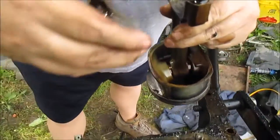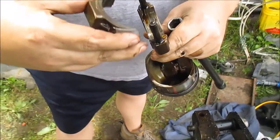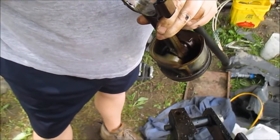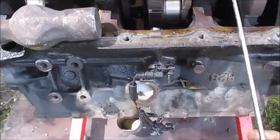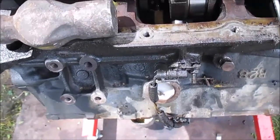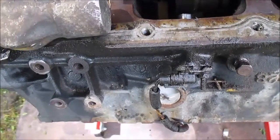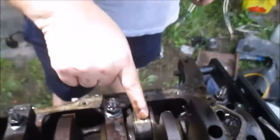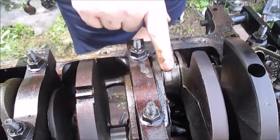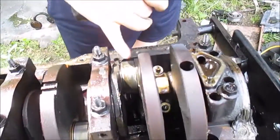That one don't look too good. See that - it's turning there. That one spun too, looks like. Yeah, that spun. Right there - it's flat, it's spun. Yep, that's a spun bearing too. And those tangs are squished flat - that's not good. There's another spun bearing.